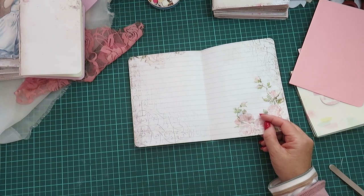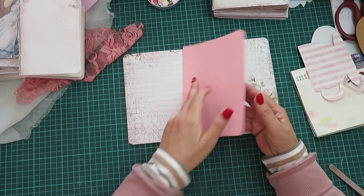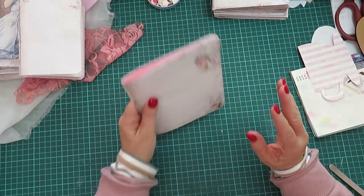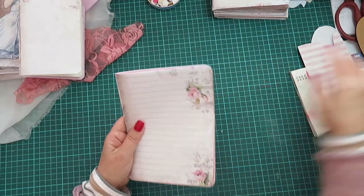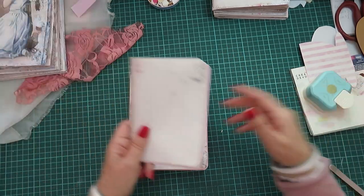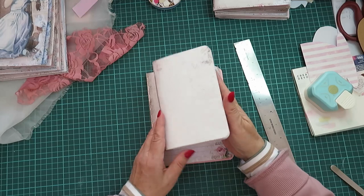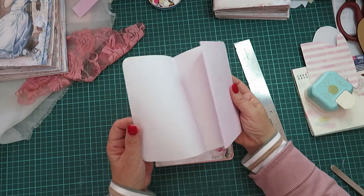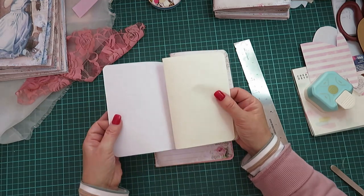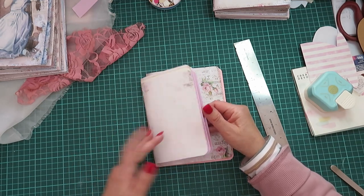Stitch down one side, stitch down the middle — if you don't have a machine or just don't want to stitch, just glue it. I want to add some more papers for writing. I used my punch to round the edges — the big one — and I made a smaller one too. If you want measurements, this one is six by four.